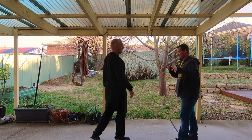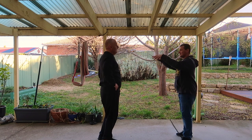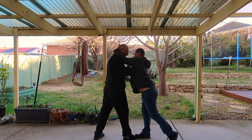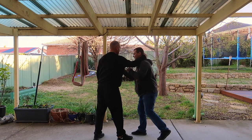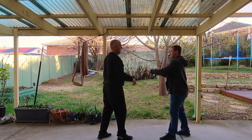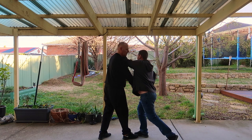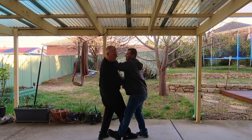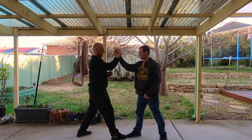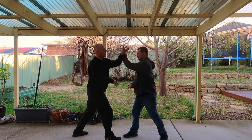One thing I've started to tell people nowadays is to understand why it's called mantis. Mantis hooks are like clamps - whether I'm clinching or doing something, I'm getting these clamps. That's the mantis arms. Look at how a mantis catches something - it doesn't just grab, it clamps down onto its prey and never lets go. That's it. All controlled by this.